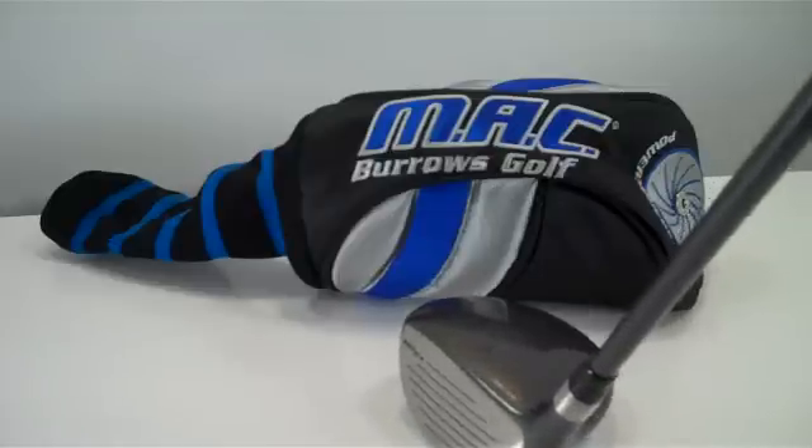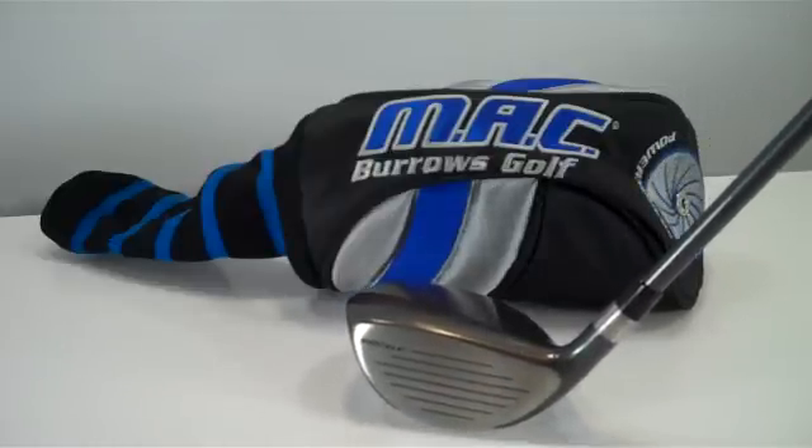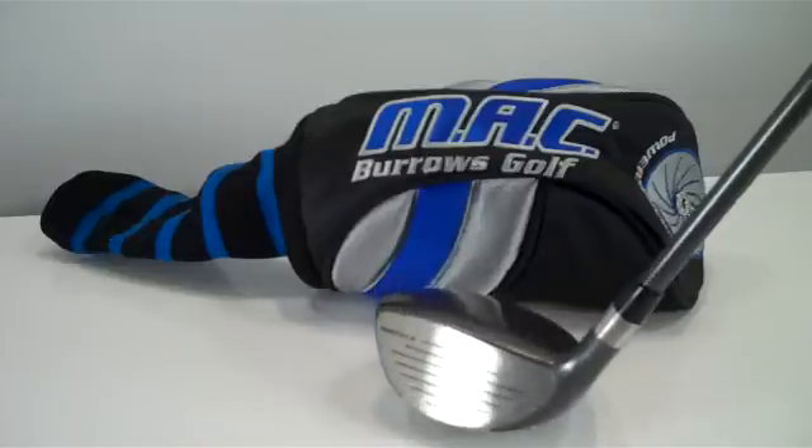We stock this wood in three woods, five woods, and nine woods — all with the same technology.